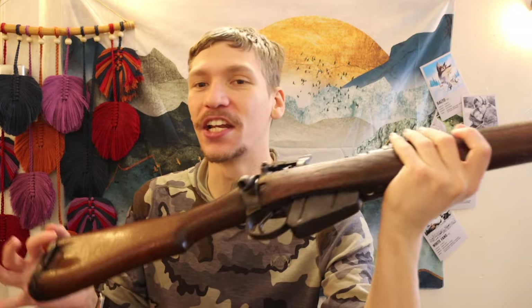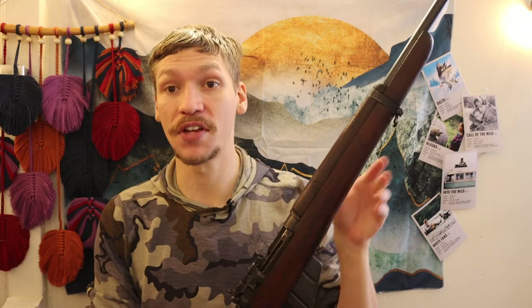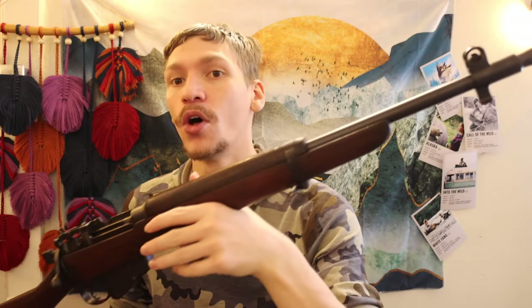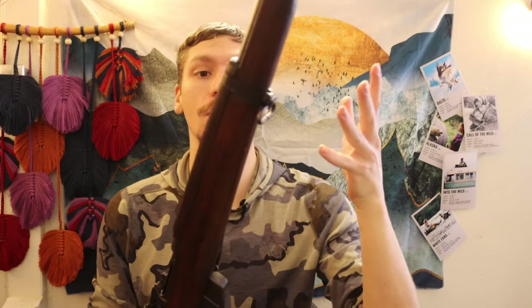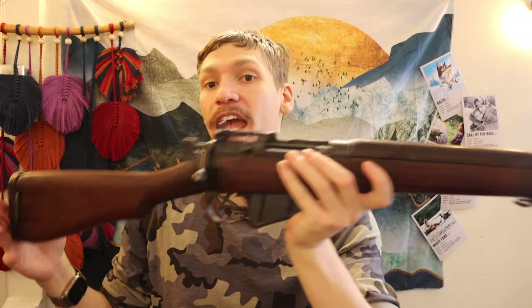I wanted something that was already banged up and used, as opposed to getting something like a wild west Alaska guide gun for three grand that's so beautiful you don't even want to take it out of the safe. I wanted a user — something I wouldn't be afraid to throw in the back of the truck and not cry about if it gets a scrape or ding.